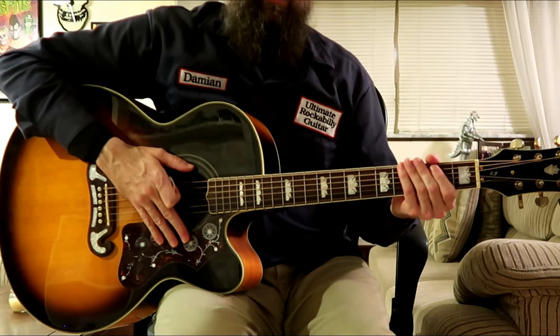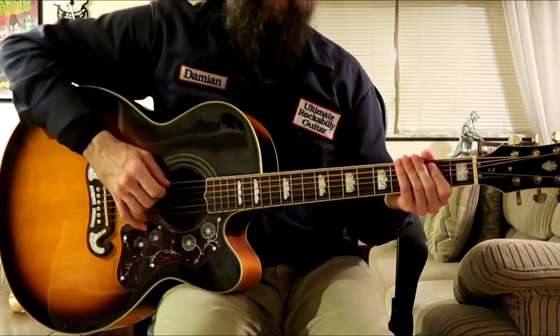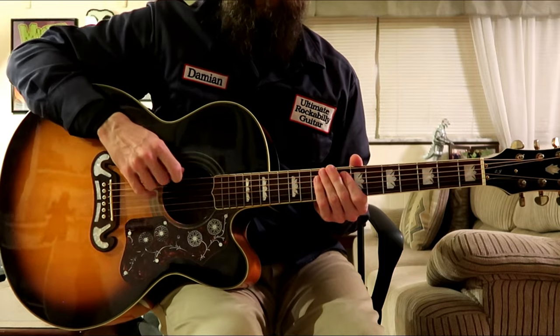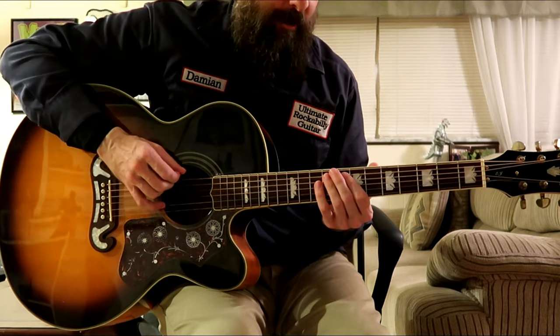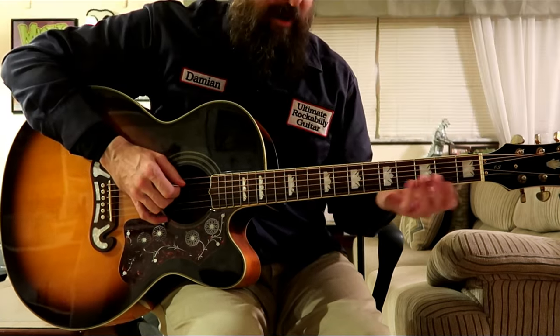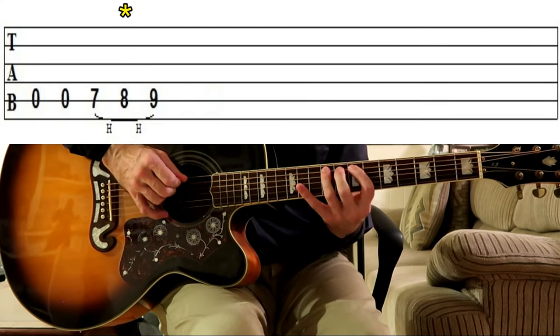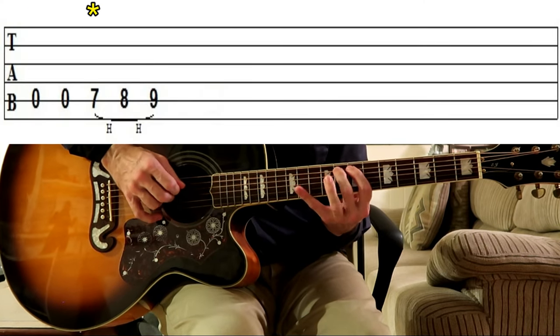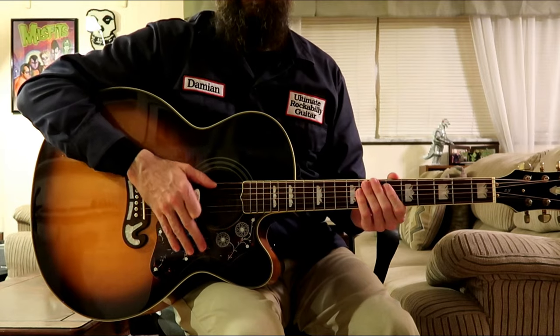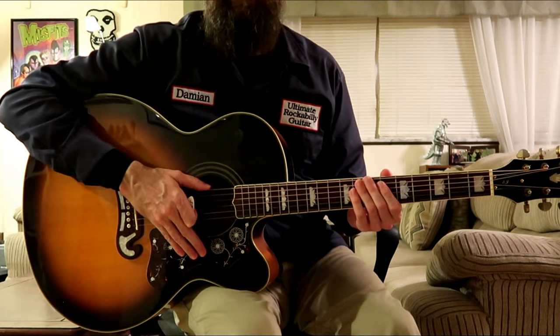Then it's back to E, the I chord again, and we're just playing this for two bars. Now if you'd like, you can choose to play this up here — you may find that it's easier. It's up to you, but either way you play it will work. It's all about which one you're comfortable using.